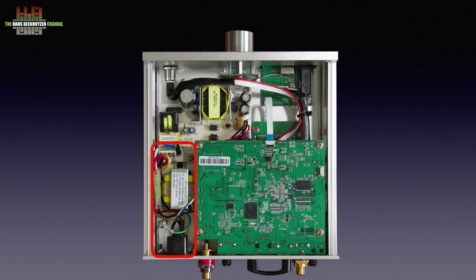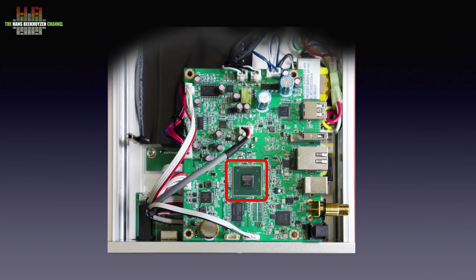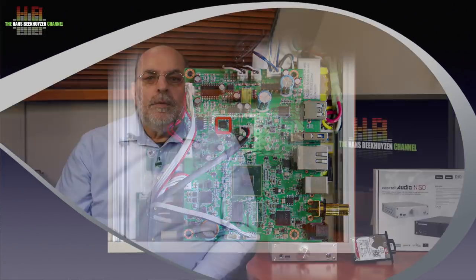On the inside we see a large transformer and the power supply PCB. Next to it the interface board for the hard disk using a flat cable to connect to the main board. The printing on the chips was rather vague so I couldn't identify them all. What I did see was the dual-core ARM Cortex-A9 processor and the accompanying memory, the XMOS digital signal processor, and the ESS Sabre DAC ES9018K2M. The N15D supports official versions of the NTFS, HFS Plus and EXT4 filesystems, so whether you use Windows, Mac OS or Linux, your hard disk can be read by the N15D. The network interface is gigabit ethernet.